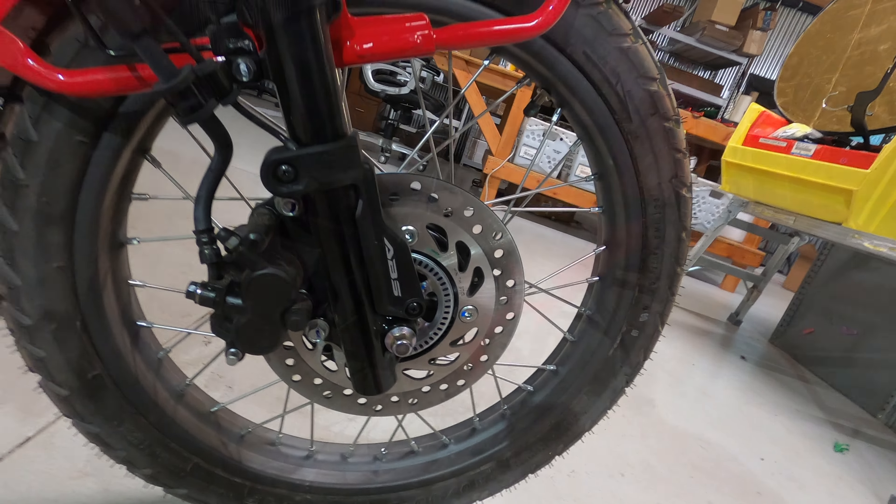Being almost exclusively off-road and looking to do some pretty extreme things with this bike, I will be upgrading these tires to knobby tires that are probably going to be a little bit thicker. These tires are really, really thin — that's the one thing you'll notice. It's a very, very narrow tire.